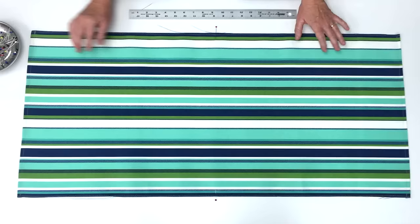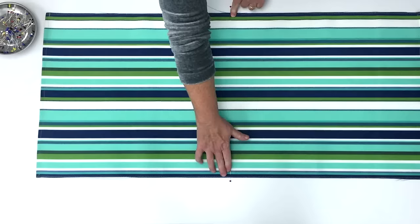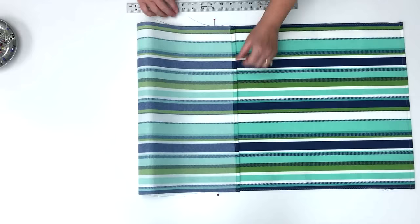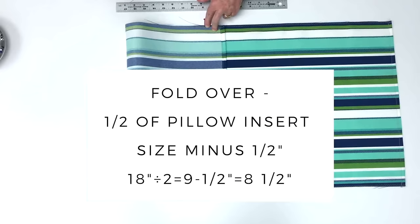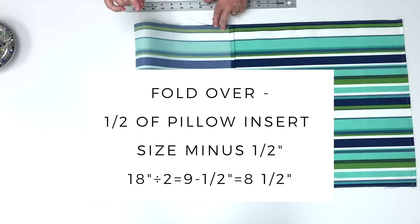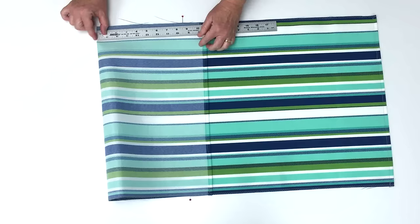Next you're going to lay your fabric right side up on your table and mark the center of the fabric along the long edge on the top and bottom edges. We're going to take one side and fold it over — I want from the pin to the fold to be the size of my pillow form divided by two, minus a half inch. So our pillow form is 18 inches, divided by two is nine inches, minus a half inch is eight and a half inches. From the folded edge to the pin is eight and a half inches.